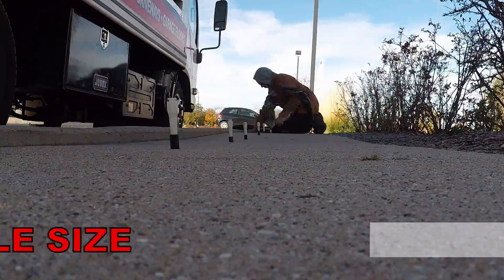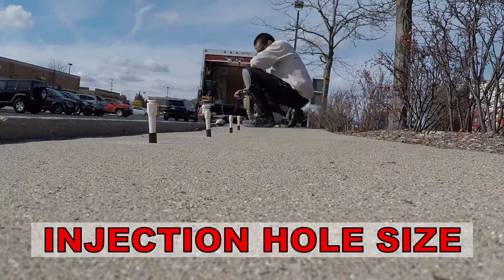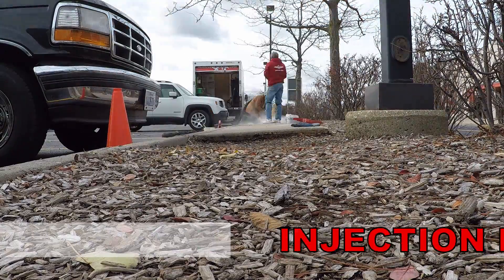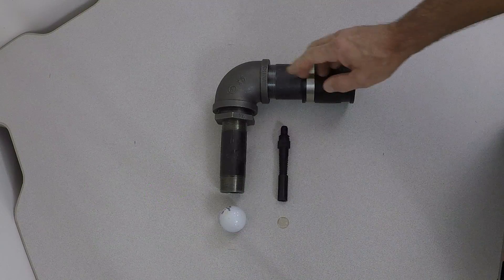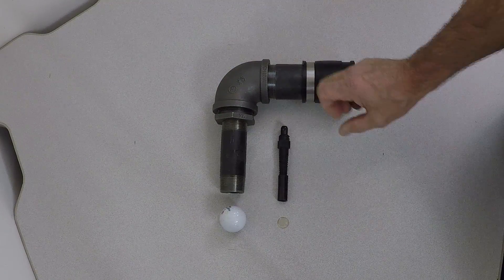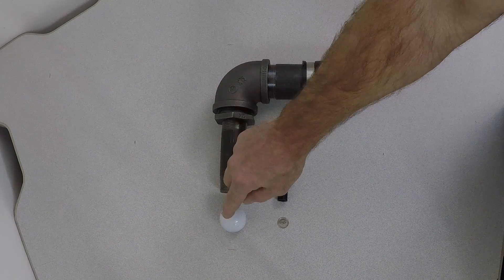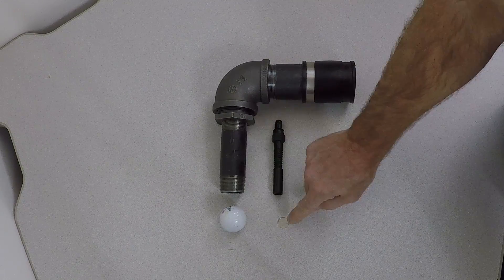After your concrete has been raised, it shouldn't look like Swiss cheese. Holes should be minimal in terms of placement and size. Here is an actual mudjacking nozzle alongside a polyurethane injection port. This mudjacking nozzle requires an inch-and-five-eighths hole — about the size of a golf ball. The polyurethane injection port only needs a five-eighths inch hole — about the size of a dime.